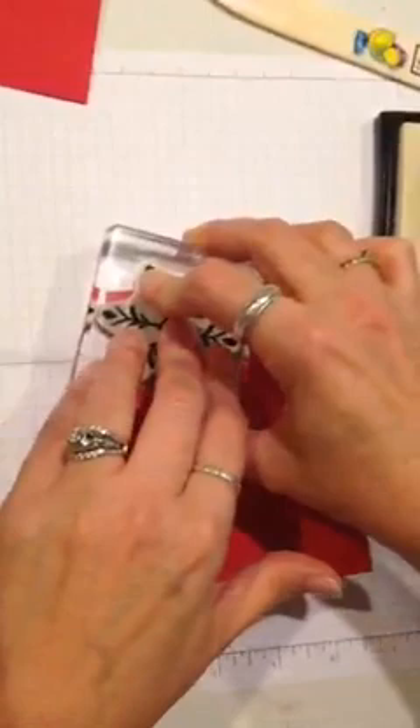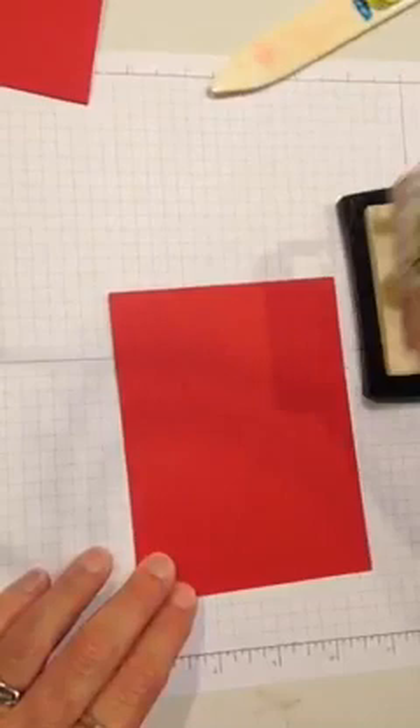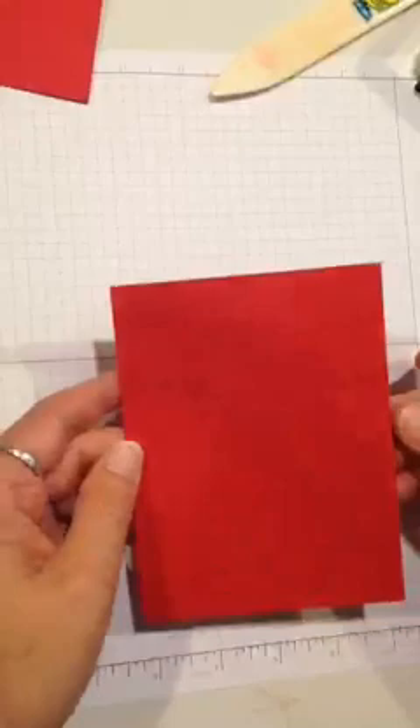Let's block this person — we just don't want that kind of negativity in our life today. So I'm randomly stamping the snowflake on the card base. You probably can't see that very well, but there are Versamark snowflakes all over the background here.